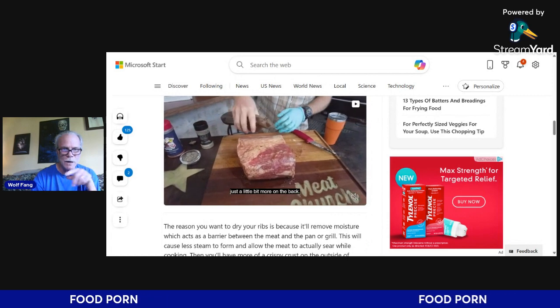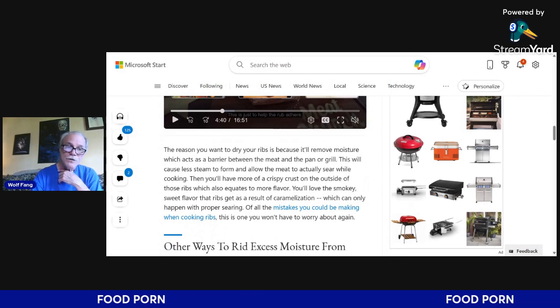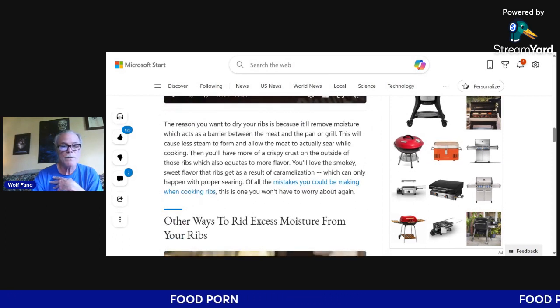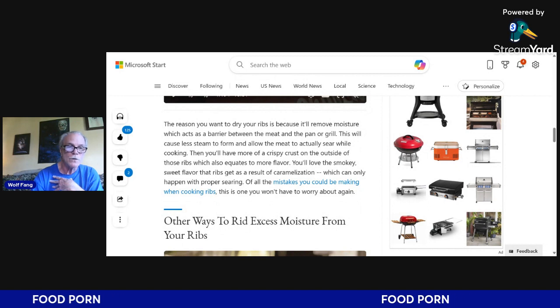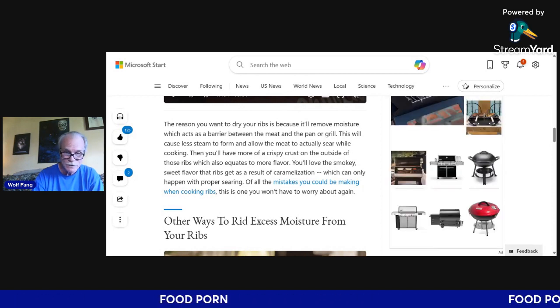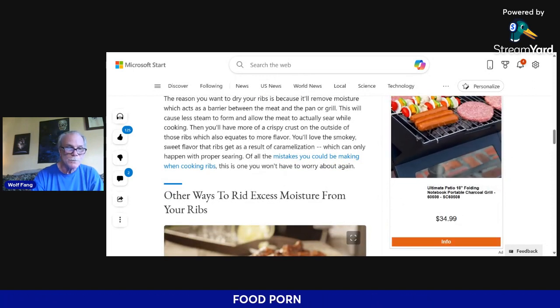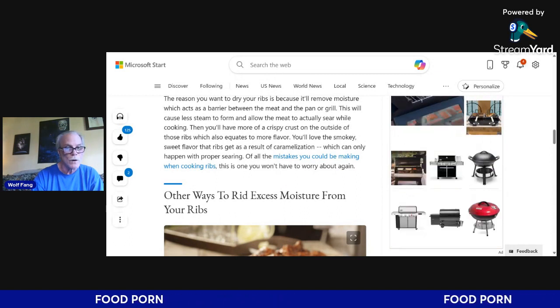Meat Church — I watch his cooking videos, he's got some good tips. The reason you want to dry your ribs is because it removes the moisture, which acts as a barrier between the meat and the pan or grill. This causes less steam to form and allows the meat to actually sear while cooking, giving you a more crispy crust on the outside of those ribs — which also equates to more flavor. You'll love the smoky, sweet flavor that comes from the caramelization, which can only happen when proper searing occurs.